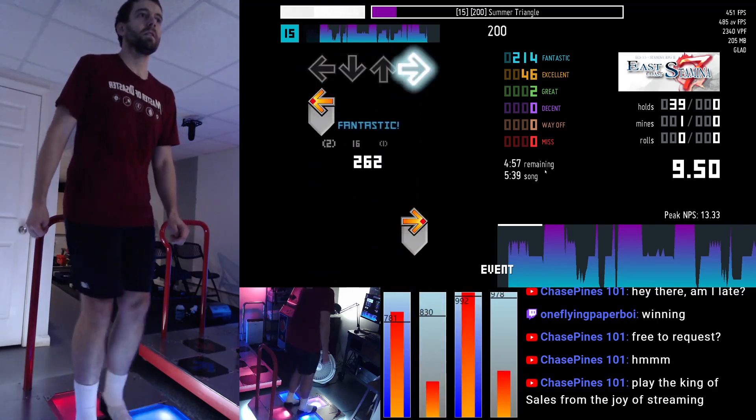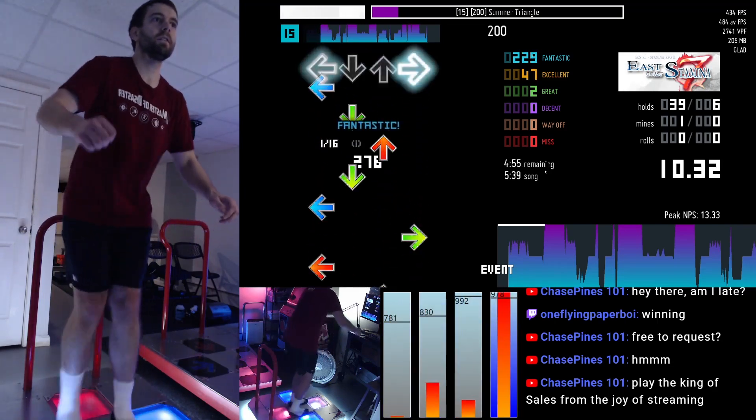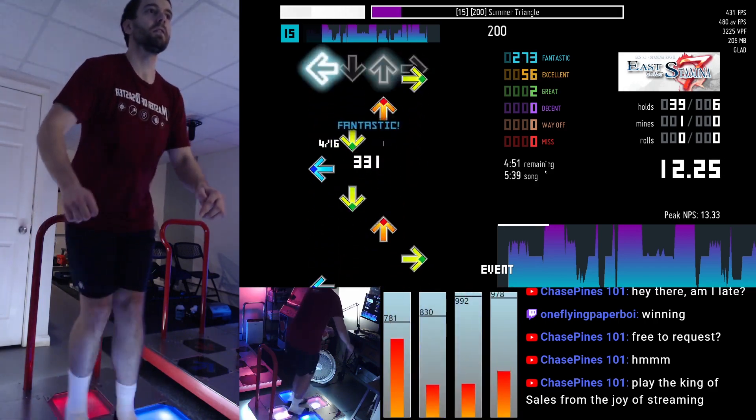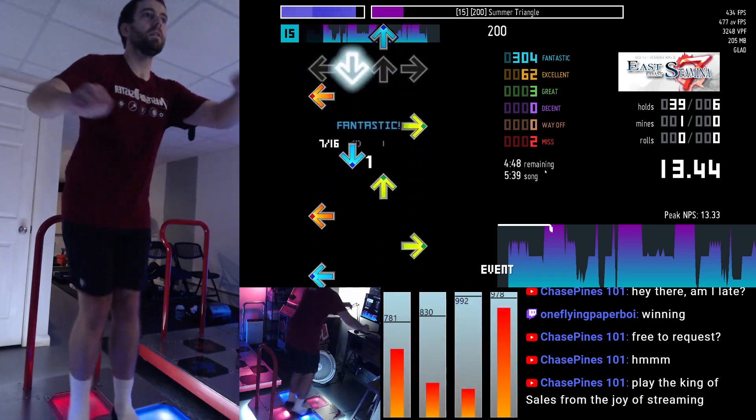Hey guys, I wanted to do a quick video talking about the DDR pad that I built with FSRs — how I built it, some of the challenges I went through, and how it came out.